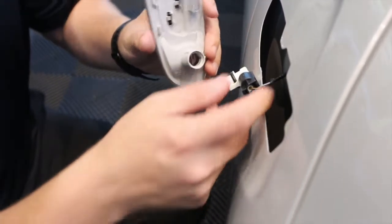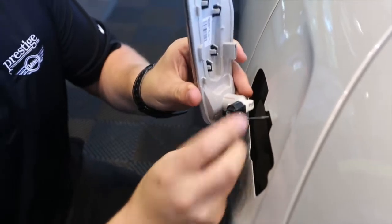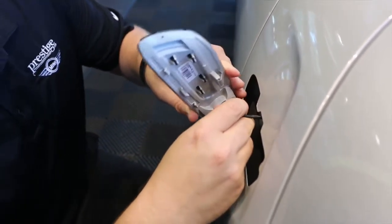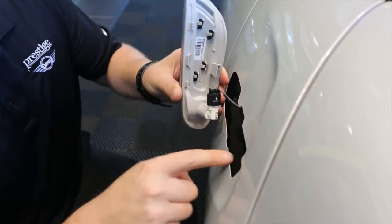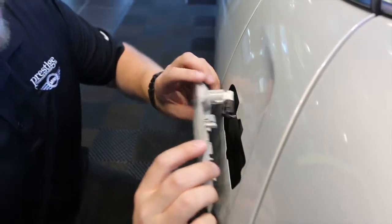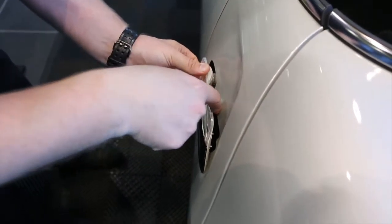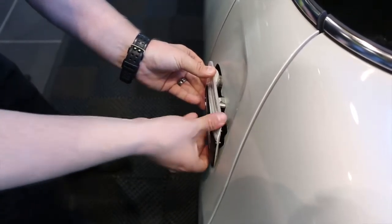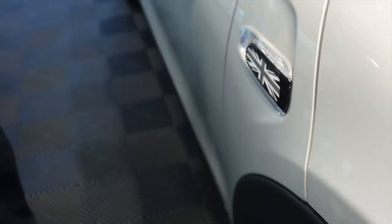To reinstall it back onto the car, take the bulb socket, fit it back in, and give it a quarter turn in the opposite direction as previously. On the bottom we have these two feet that have to rest on this ledge — insert those first. Then line the spring clip with the cutout on the car, give it a nice swift push, and it's in place.